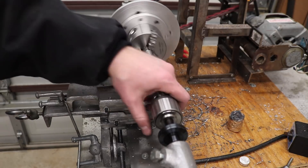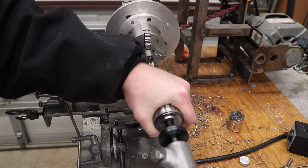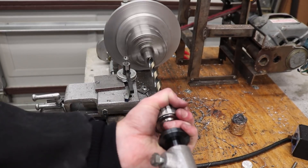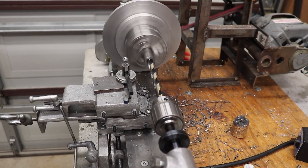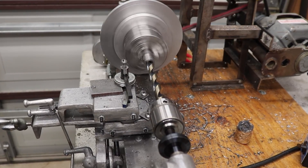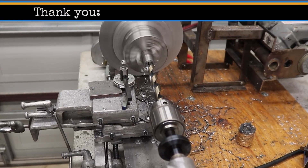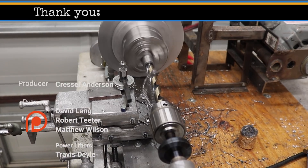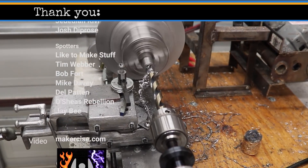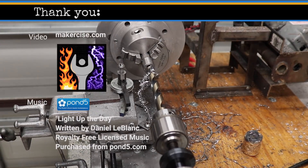I hope this project builds your confidence to exercise your inner maker. If you like this video, please click the like button, and if you're enjoying the project, consider subscribing. I have been making progress on the shaper — I have the downfeed completed, and I'm going to be moving on to the clapper box and clapper block, hopefully later this week. Thanks for watching.